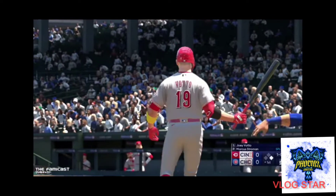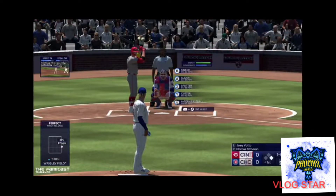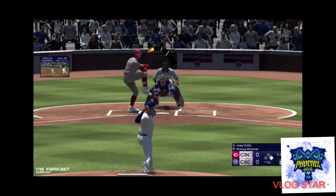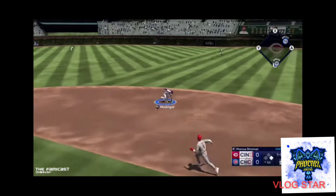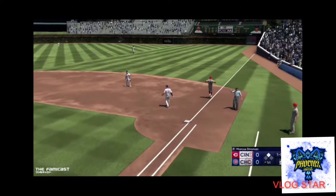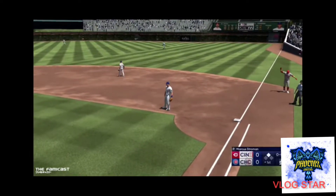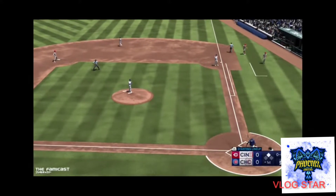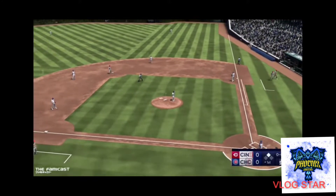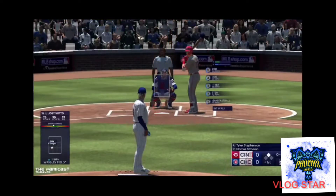I play sports games but I get them in dribs and drabs — I'm not one of those people who needs every year's edition. This review is going to be on the offline mode only, not the online mode. I will not give a review on the online mode as I never played it. I predict online mode is going to be okay based on your internet speed, but don't quote me on that.